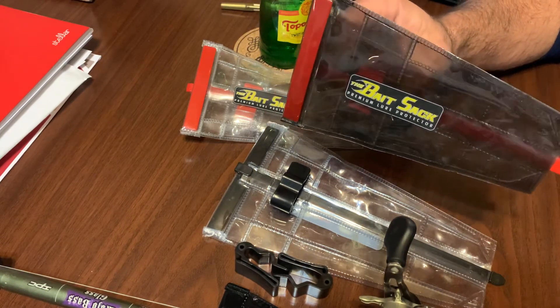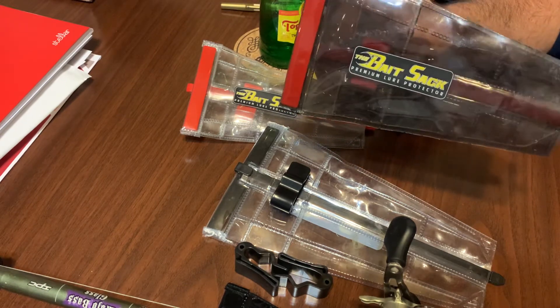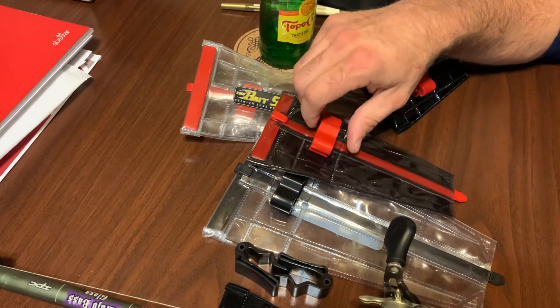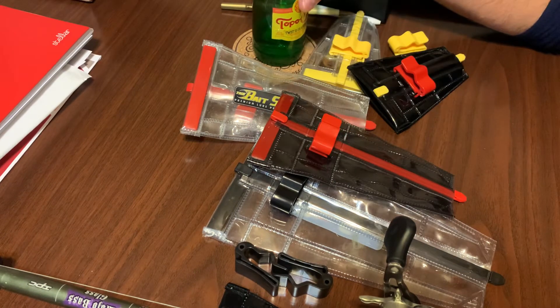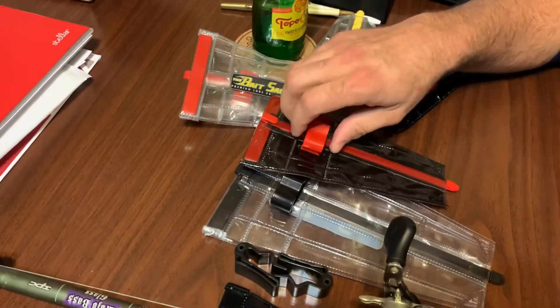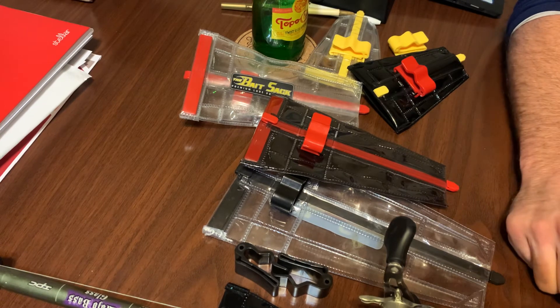I just wanted to do this video real quick to thank them for that and reiterate what an awesome product this is. They're great when you're hauling rods in the truck — you're not going to get your treble hooks stuck in your car seats or stuck in your hand. One of my favorite accessories to use when I'm out fishing. Head down to the Dugout, pick up a couple of these — I think they're only like 10 or 12 bucks — and save yourself a ton of headache. Tight lines, we'll talk to y'all soon.